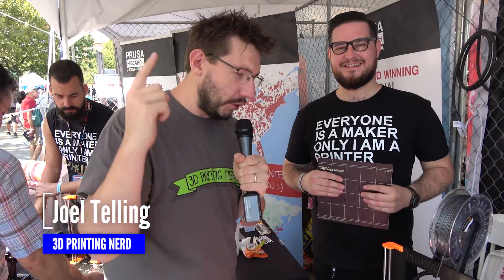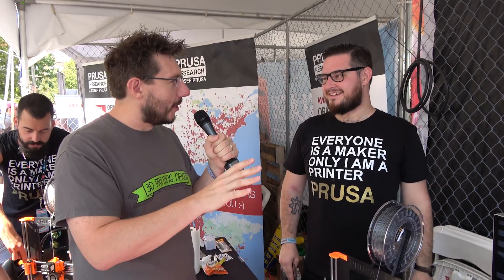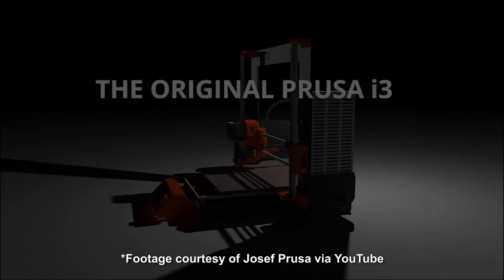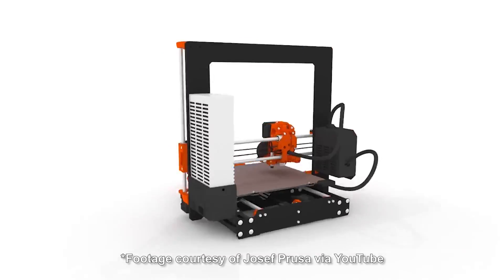Hey, it's Joel, 3D Printing Nerd here at Joseph Prusa's booth at World Maker Faire. Hey, Joe. Hi there. You have something new to show off at Maker Faire. Can you tell me a little bit about it? I've heard some rumors. So we have the Mark III here with all its new features. Shall we talk about them? Yeah, please. Let's hear it.